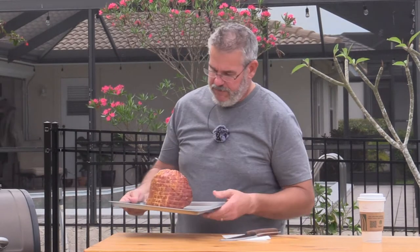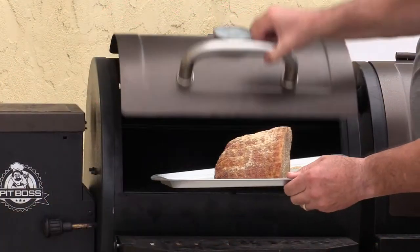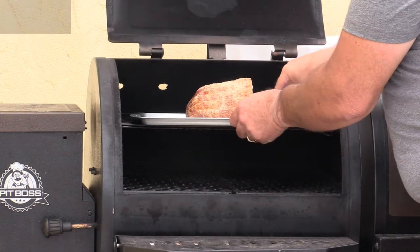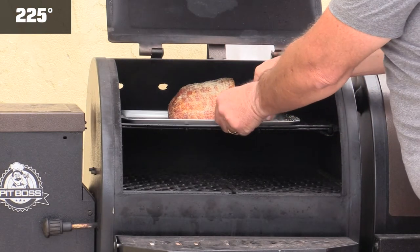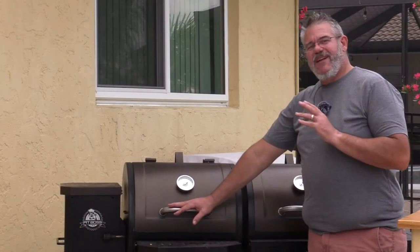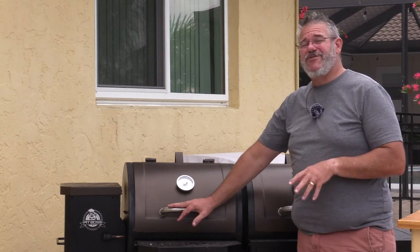The other reason why I really like the spiral cut is our glaze is going to work its way into those spirals, which is exactly what we want. We're just going to put this in on the top shelf at about 225 degrees.